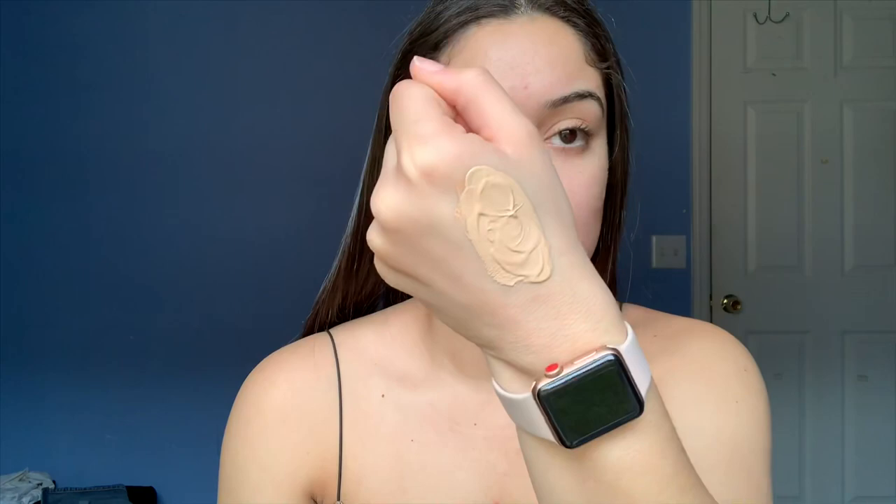If you have dry skin, I think this one's perfect because it's dewy but not overly dewy. I use about this much, mixing both of them together because it's what works for my skin color. I primed, but I don't really use primer that often — I just don't think I need it. I use the Morphe sponge to blend. Less is more because sometimes when you overdo foundation it ruins the look.